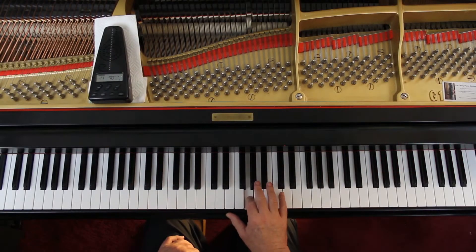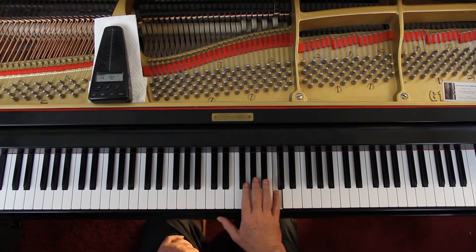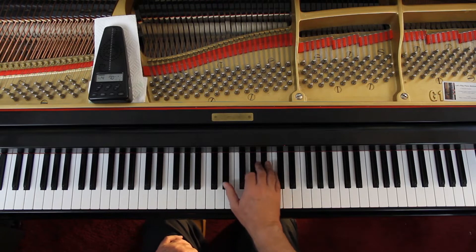Now in the second line, you pretty much need the 1-2 because we want to protect the melody. We need all these fingers, so do the best you can with that one.